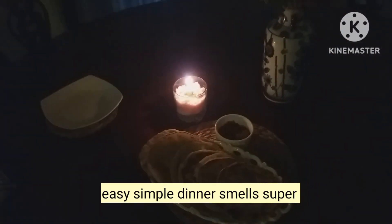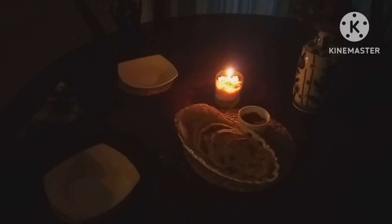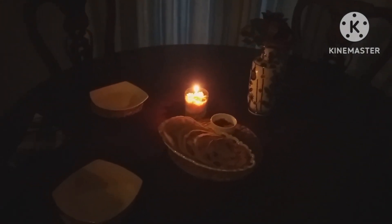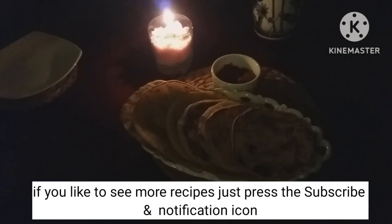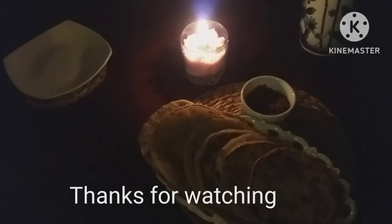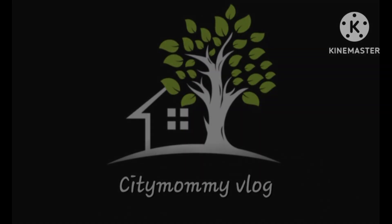If you want to make a recipe, you can make a recipe for 1 minute. Thank you.